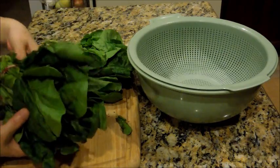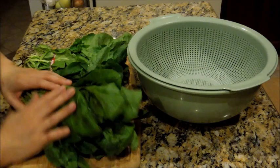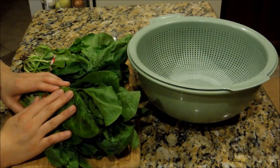This is spinach — it's two bunches. It was on sale, 69 cents a bunch. So this one I'm going to show you how to make Shigumchikguk.